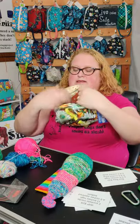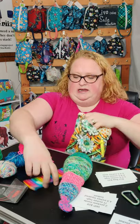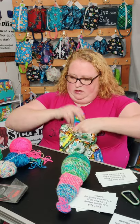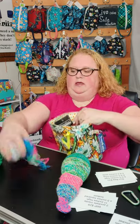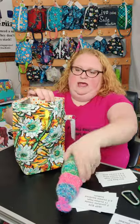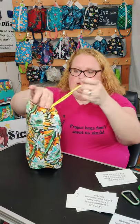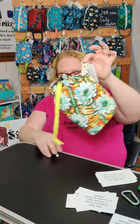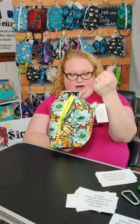It also has pockets on the inside so you can put all your stuff — I had my needles in there for safekeeping so you can separate it out. This is my work in progress bag and it is perfect for clipping onto your backpack and carrying around with you, or you could connect a key fob to this one as well and carry it around on your arm.